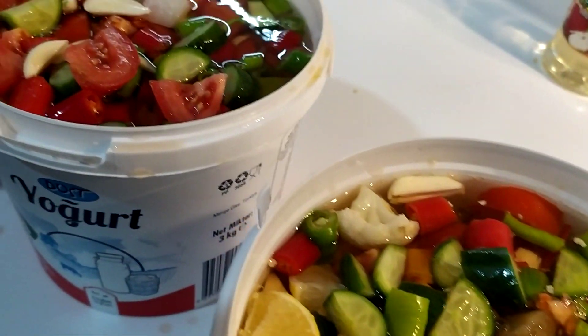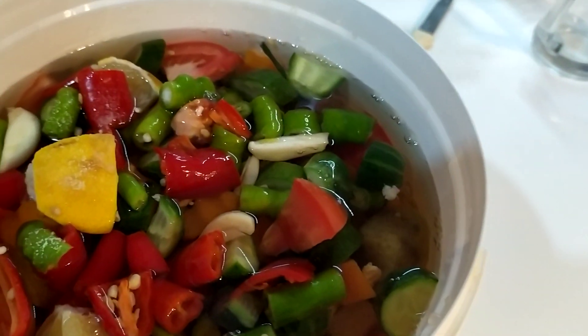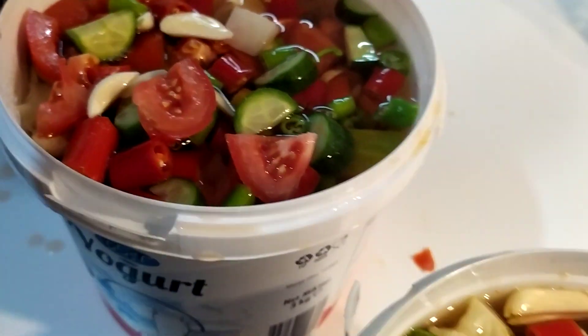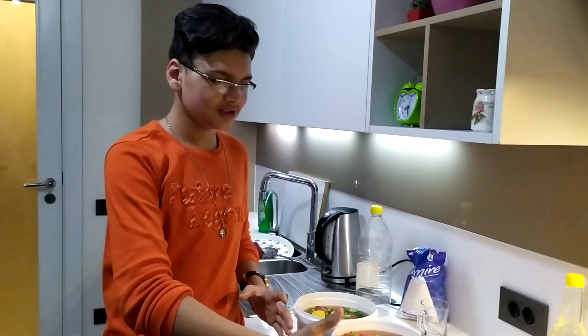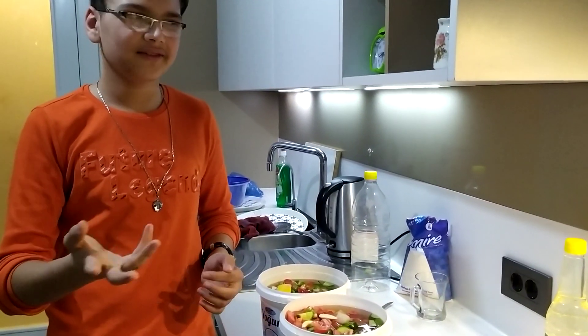I will add a glass to the other side and I will add a little bit to the other side. My friends, I have been doing this for a week. We will make it for a week.